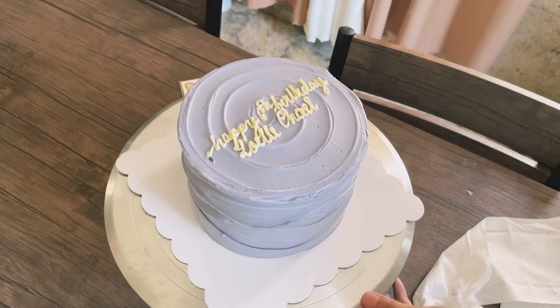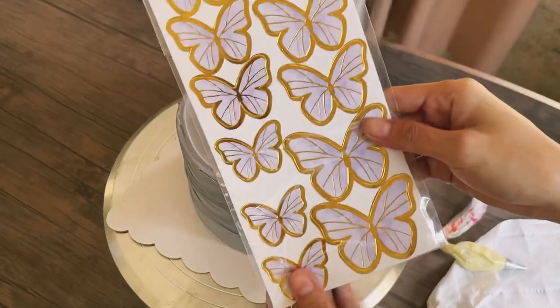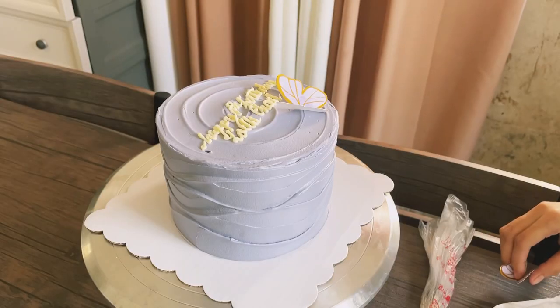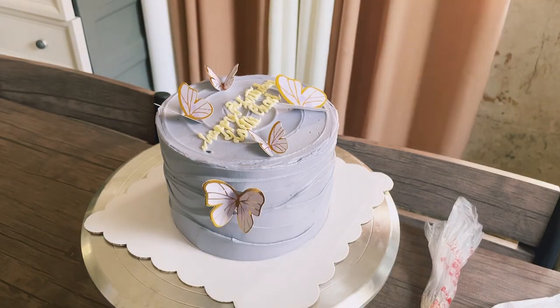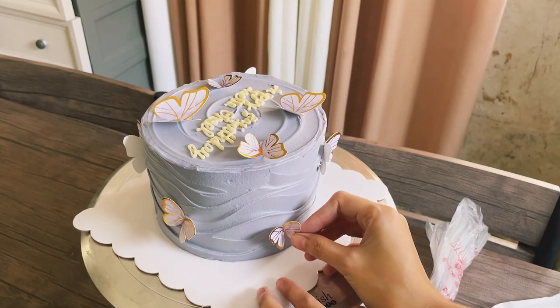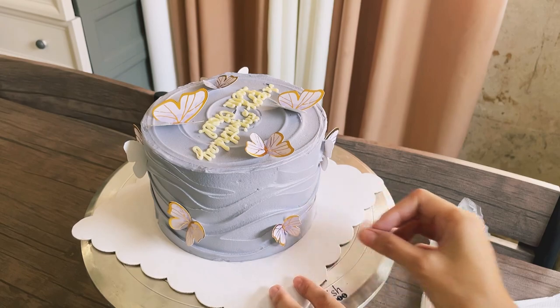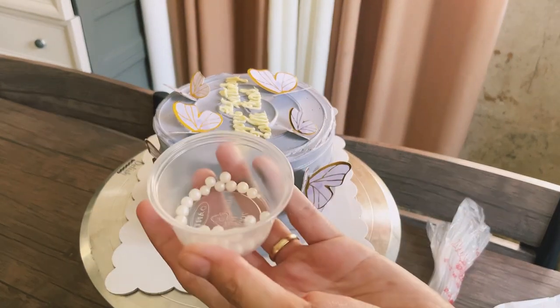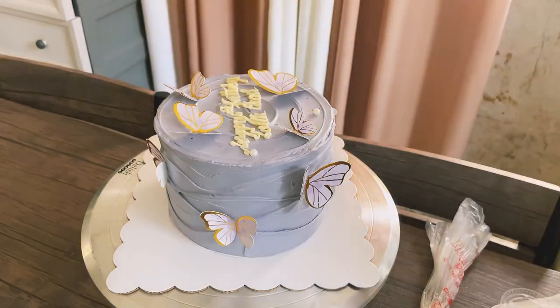For the decoration, I have these cute butterflies in different sizes — also purple to match the color of the cake. I bought these at Shopee, I'll put the link below. Scatter some edible pearls and sprinkles and we're done.